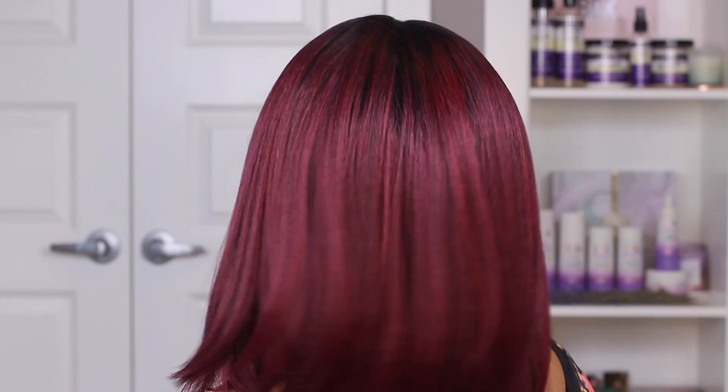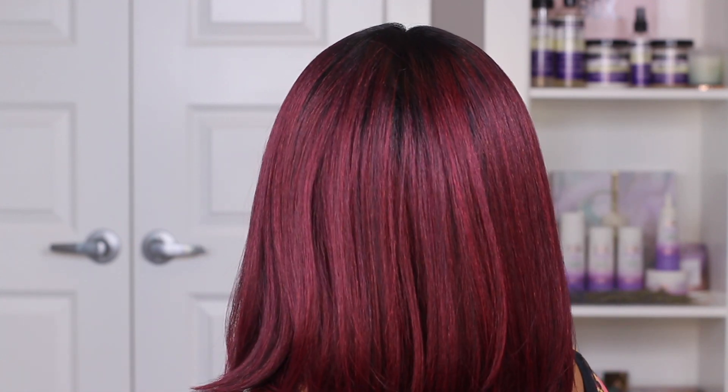The length is perfect because sometimes you don't want hair that's crazy long where it looks unbelievable. Some of my wigs go all the way past my chest, and obviously they look fake. But this looks more realistic — someone might think I just pressed or colored my own hair. I've worn red hair before so it's definitely believable on me.